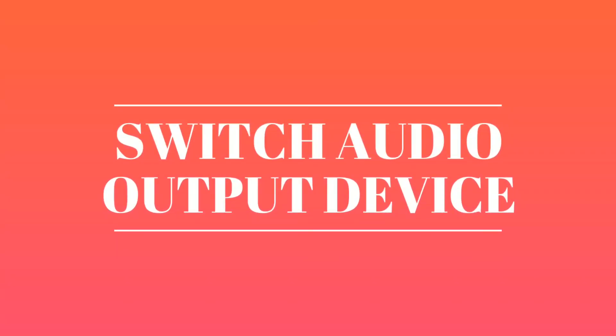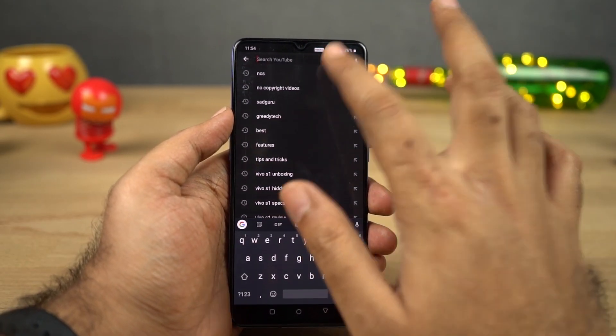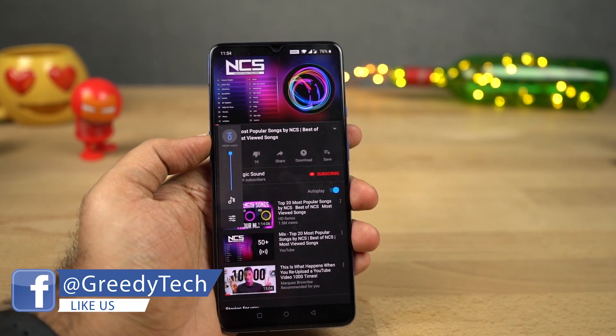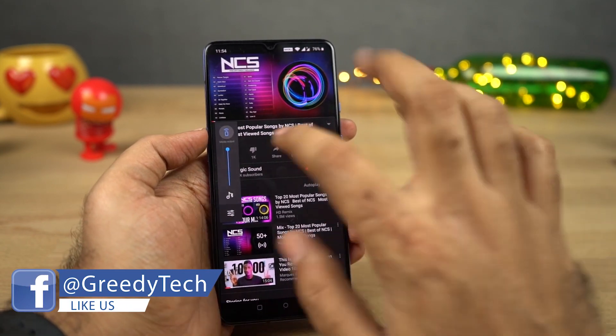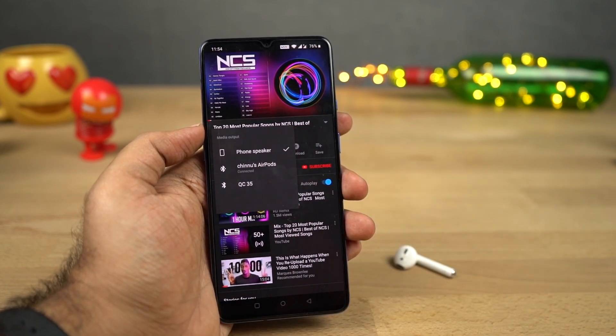Next, we can also switch audio output device on this phone. It's a very unique feature on an Android phone and personally I love it. Let's say a Bluetooth headset is connected to your phone and you're watching a video — if you want to hear the audio from the speakers instead of disconnecting the Bluetooth, you can change the audio output device using the volume buttons.